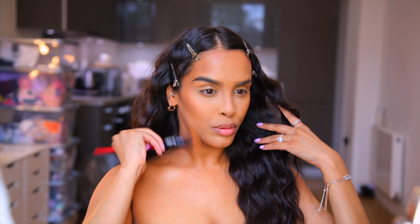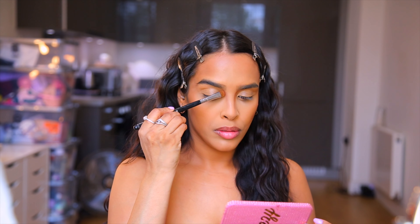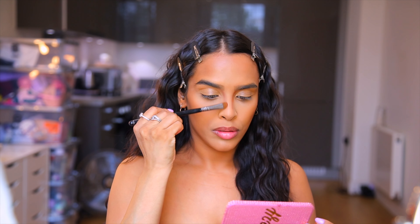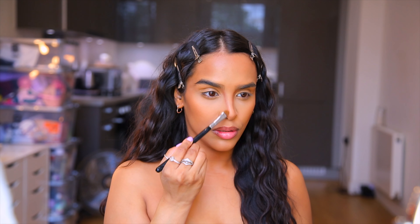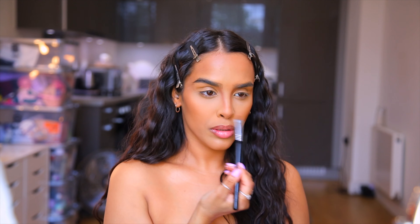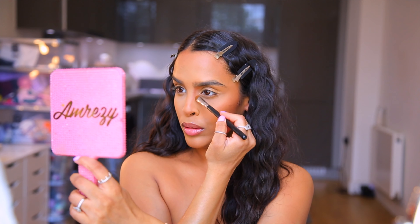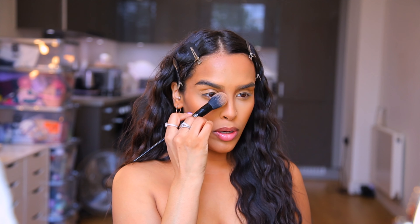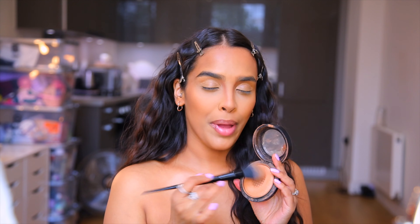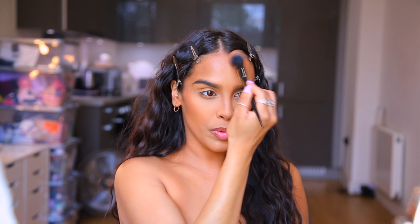Now I'm going into a little bit of contour slash bronze, just because this is a little cooler than what I'd usually go for. This is the NYX Matte Bronzer in Dark Tan — I'm going to do the hollows of my face, my cheekbones, my forehead, a tiny bit of nose contouring, and the jawline. Then I'll go in with another bronzer, NYX Matte Give Me Sun, just to add a tiny touch of warmth.